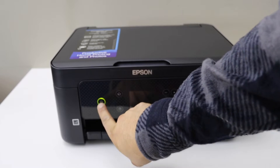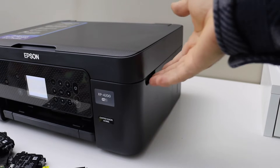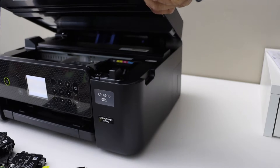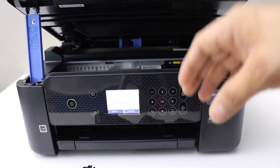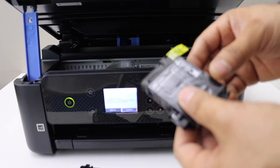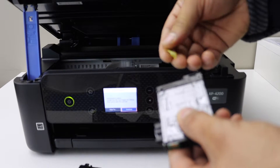Switch on the printer and open the ink cartridge chamber — place your hand here and lift the door. Now these are the ink cartridges we have to install, so just remove this seal from here.